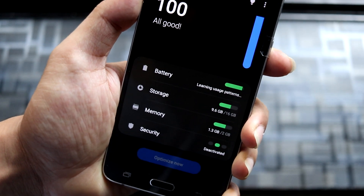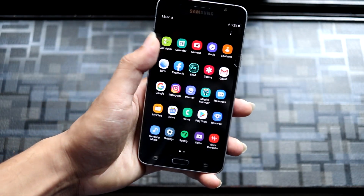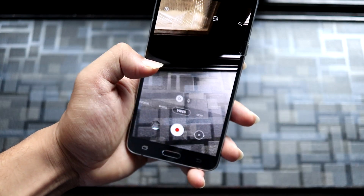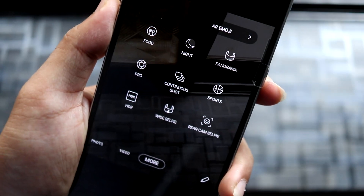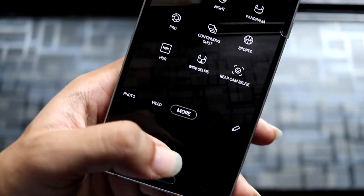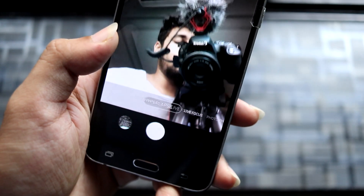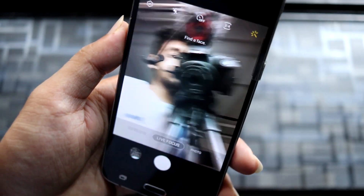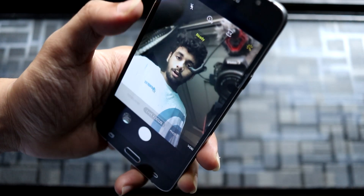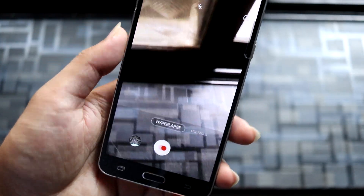Now let's take a look at the camera. We get this new interface with a lot of options available. I'm not sure if all options are working, but normal stuff should work. Live Focus works fine — you can see the side blur has been applied. We also have Hyperlapse, which you can customize for speed.